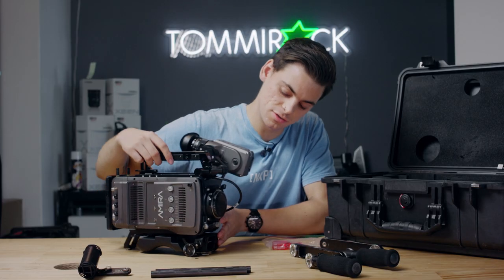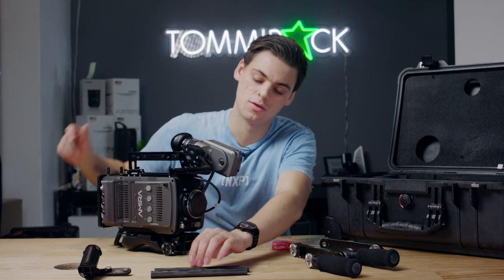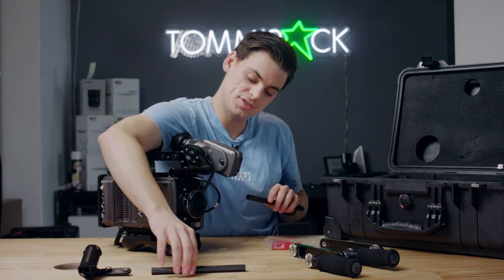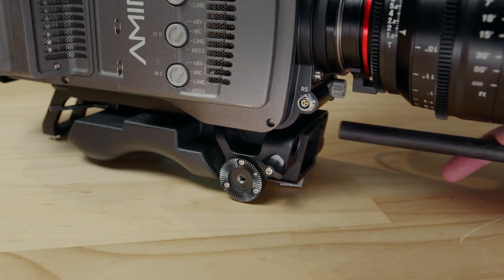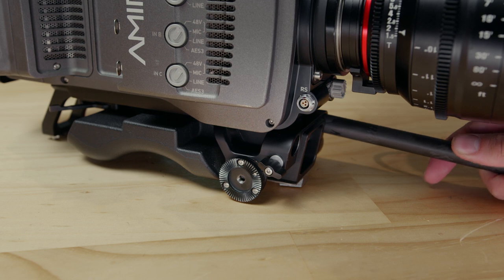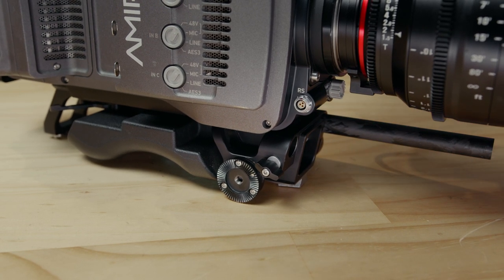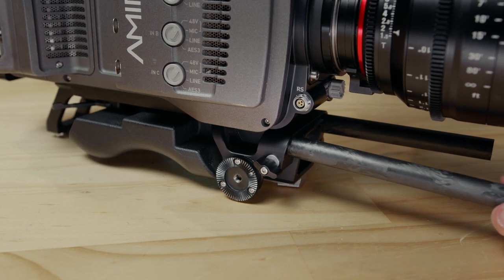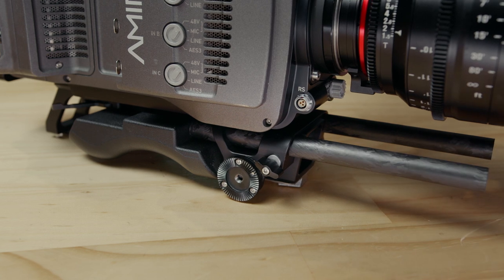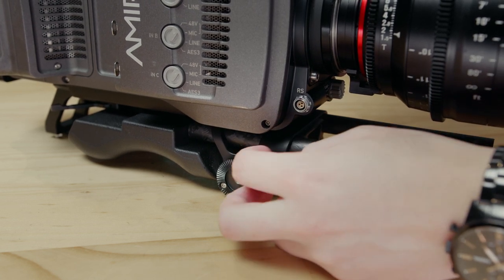When attaching the rods, there's just one screw on the side for both rods. Loosen it off, place both rods in, and then tighten them back up with the screw on the right-hand side.